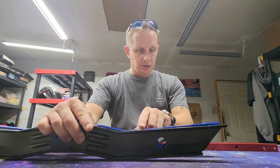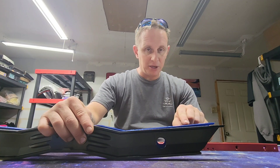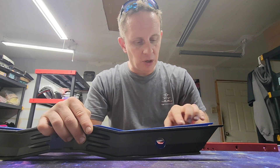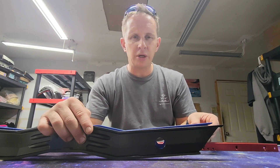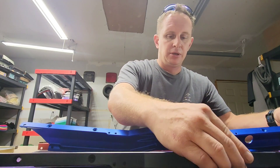So it looks like the Steep and Deeps - you can tell - it has just about maybe a quarter-inch lip. The angle is just a quarter inch higher than the regular WTF rails.